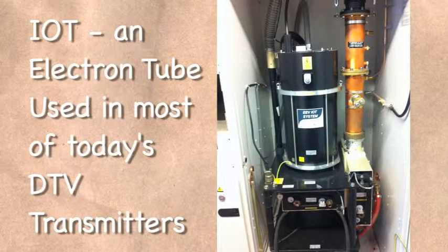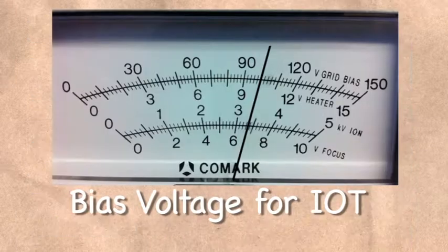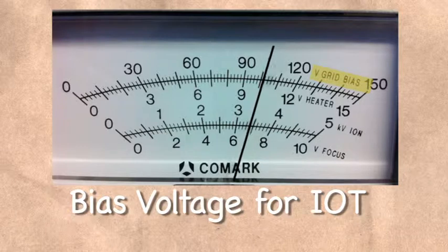The IOT used in most of today's DTV transmitters is an electron tube, and like all tubes, it must be biased for it to function. The bias voltage in this case controls the gain of the tube and its base current, or idle current, when there is no RF applied to it.